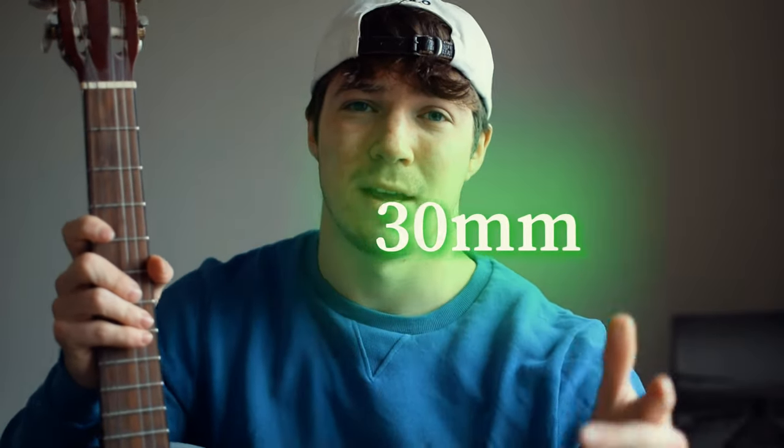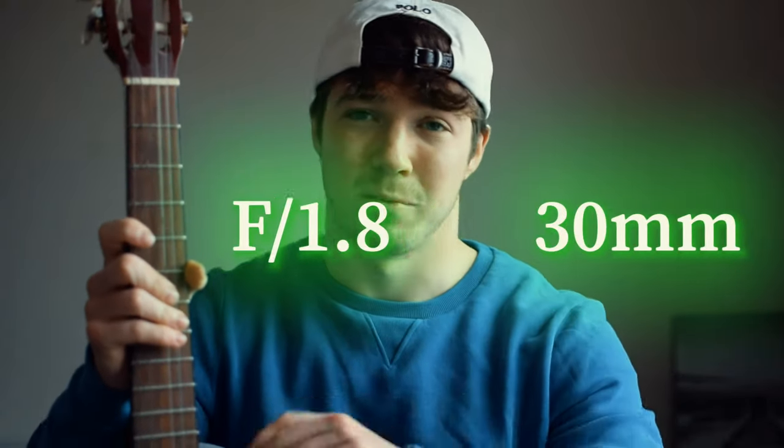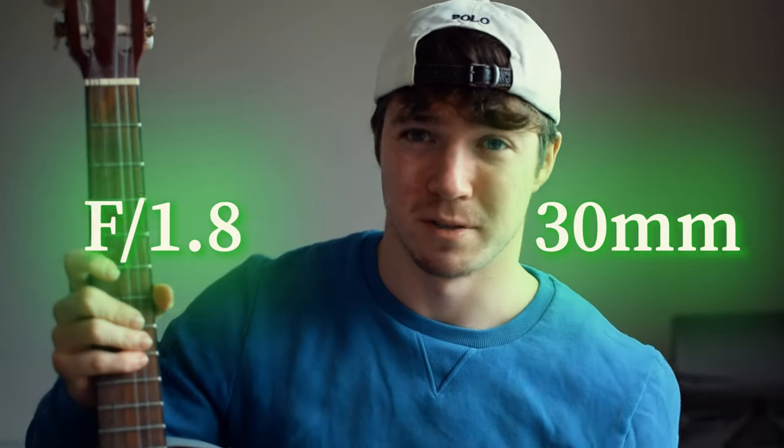Taking this picture of the guitar will take a tiny amount of time. I'm going to use my 30 millimeter lens on f1.8 and use whatever shutter speed you want as long as it's not blurry. We'll take that photo and then get straight into editing — hopefully we can cover all the steps in like two or three minutes.